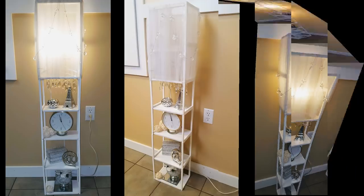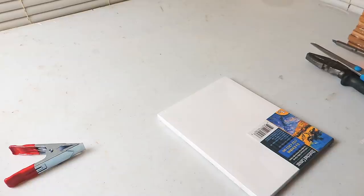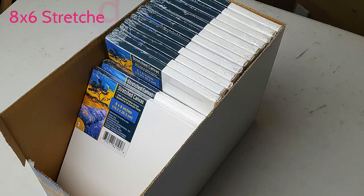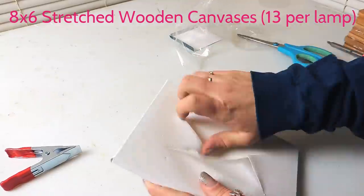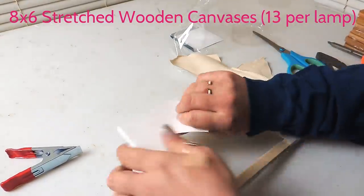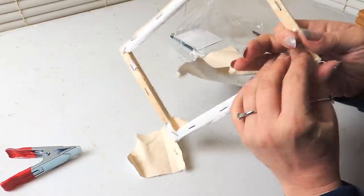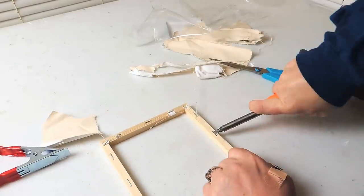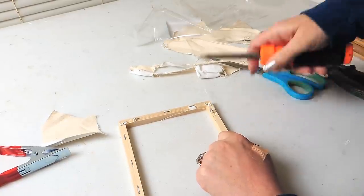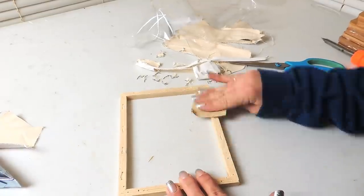For this project I start with 13 canvases. I prep them by cutting into the fabric with a pair of scissors, then ripping the fabric off. I flip it over and start prying the staples off the back — be careful here because this is exactly how I scratched my hand. Then I go over the wood a few times with sanding paper and repeat this 12 more times until I have them all prepped.